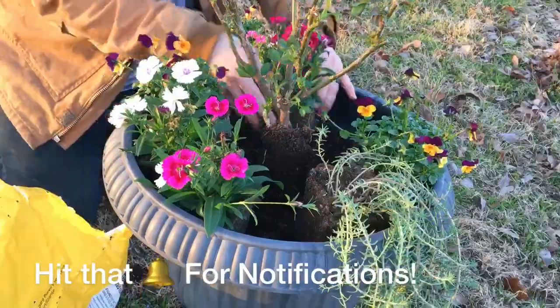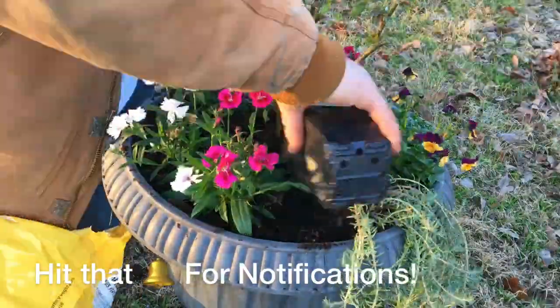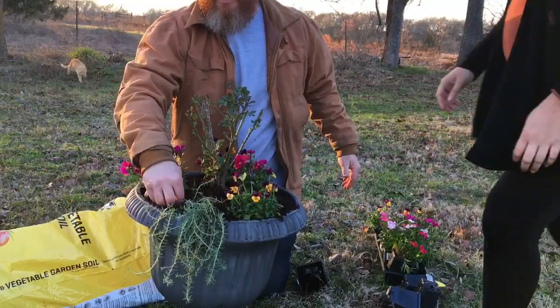These urns are made out of plastic, but they last a long time. They're really heavy-duty plastic and I liked that about them because they're easy for me to lift.